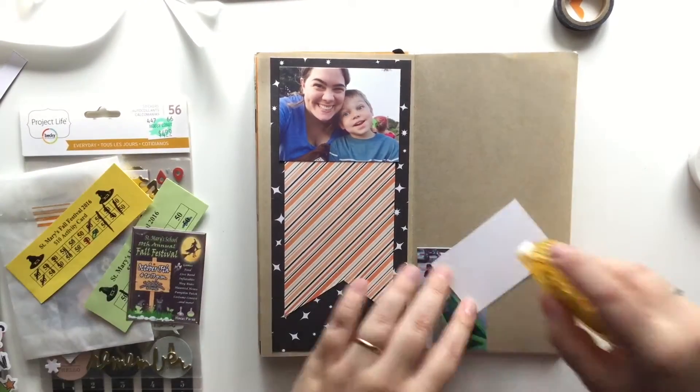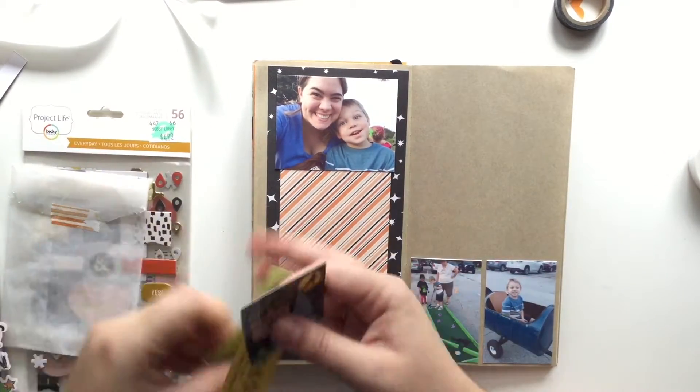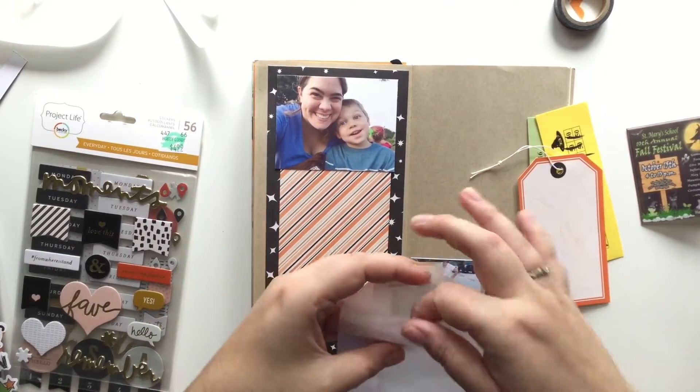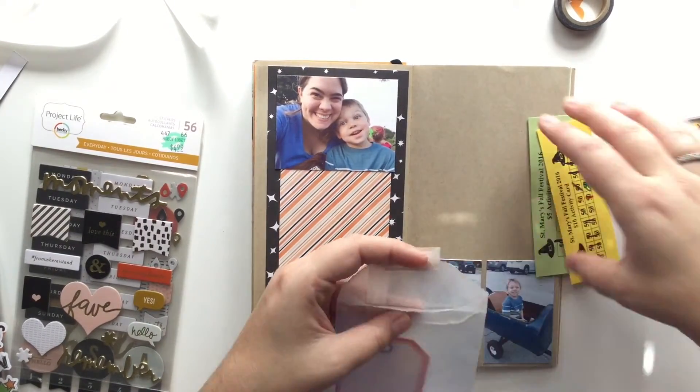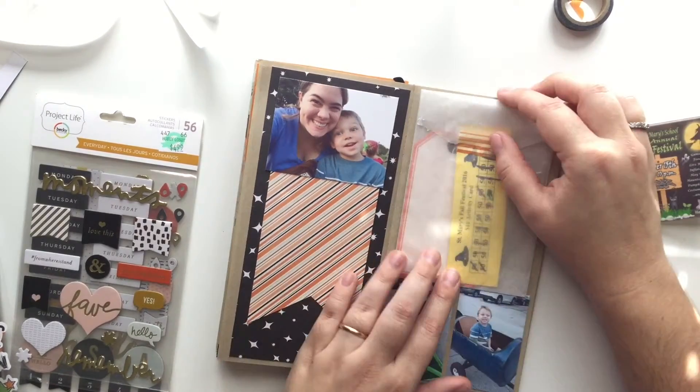I cut the orange striped piece of paper into like a banner to kind of make it look like that banner was coming out of the picture. I thought that was a cool effect, so I stuck with it. I was going to put journaling there, but I kind of like the way it looks.